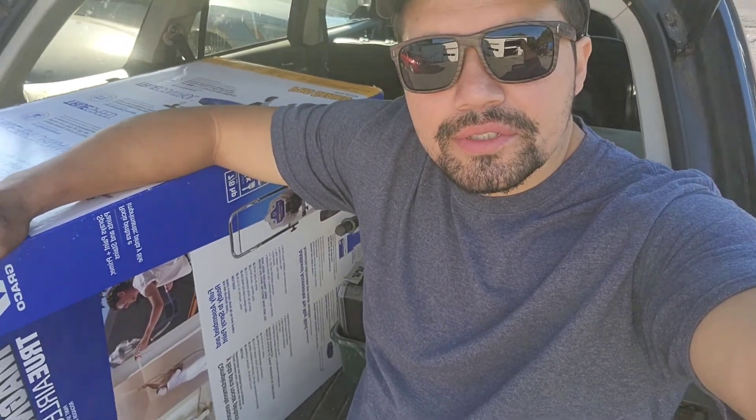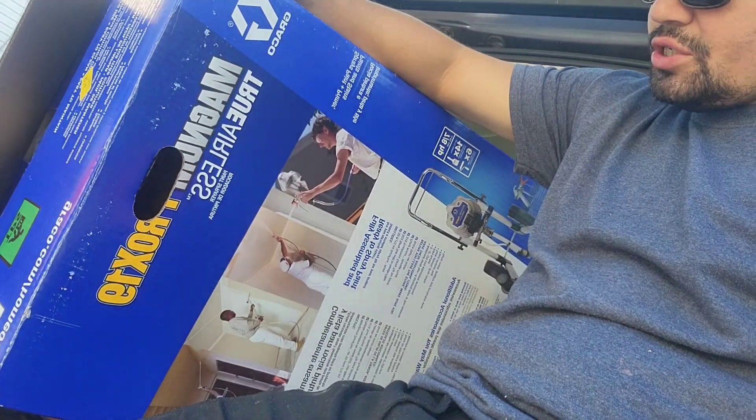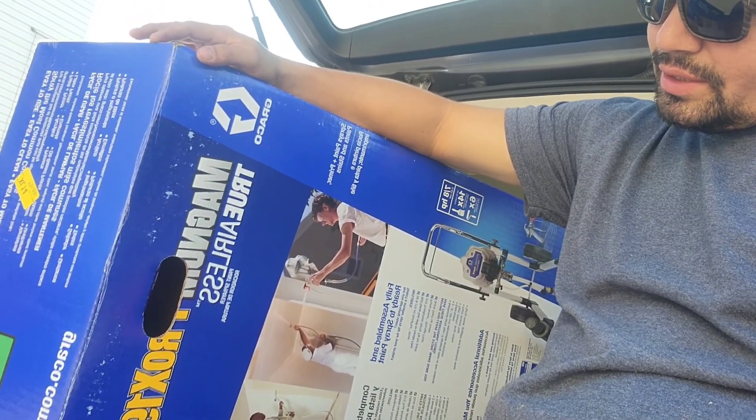Welcome back to the channel. Today we are going to be getting a first impression and a look at the Magnum Pro X19.